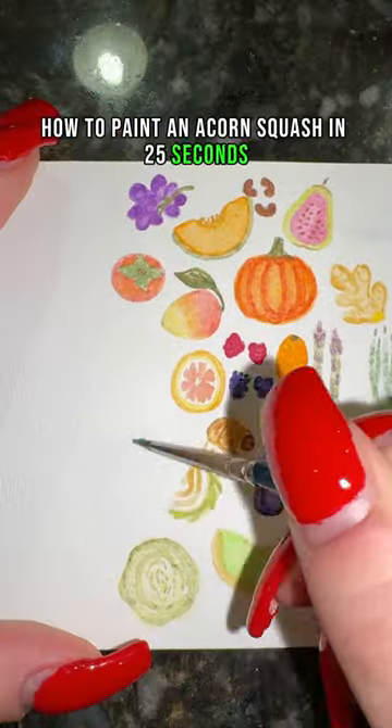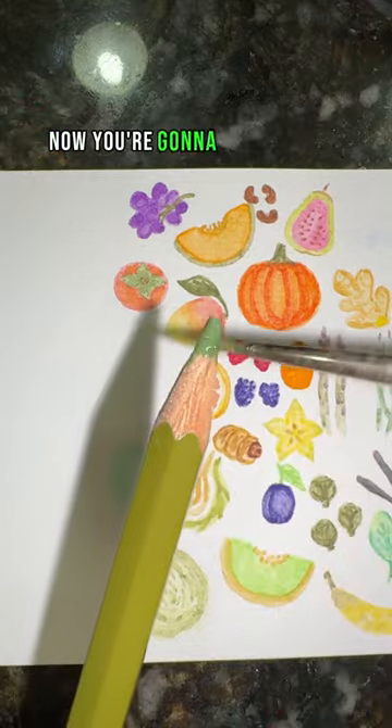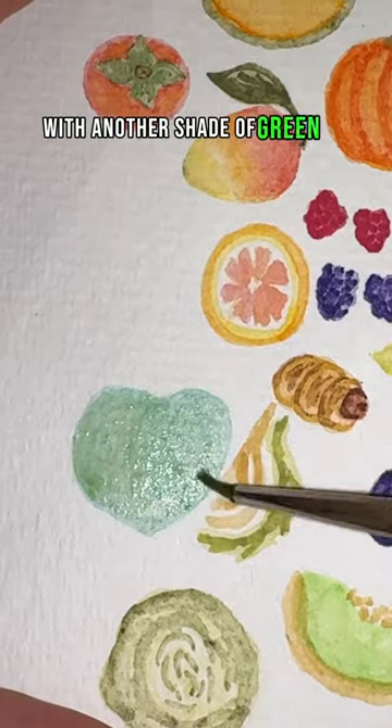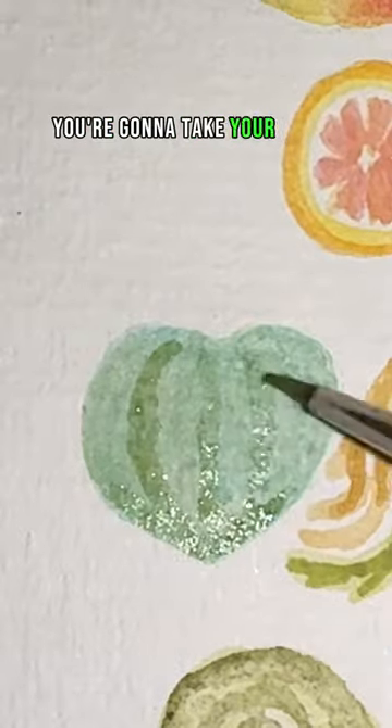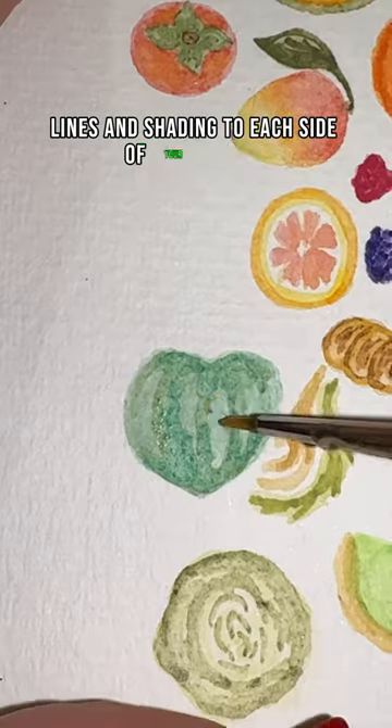Paint an acorn squash in 25 seconds. First, take your green and do a light wash in the shape of a rounded heart. Now do this again with another shade of green on top. Then take your green and start to add lines and shading to each side of your squash.